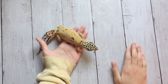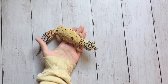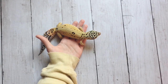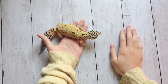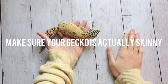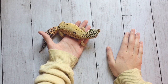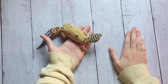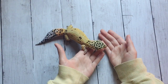Hello everyone, today I'm going to be talking about how to thicken up your pet leopard gecko. Someone asked me in my last video to do a video about this, so that's what I'm doing today. Hopefully this helps you. The first thing you'll want to do is make sure that your leopard gecko actually is skinny and you're not just worrying too much. You don't necessarily need your leopard gecko to be as big as Isri is.